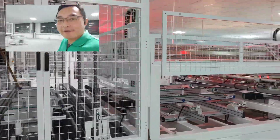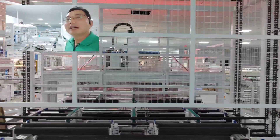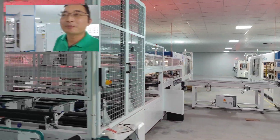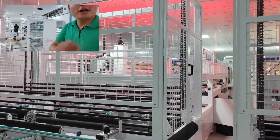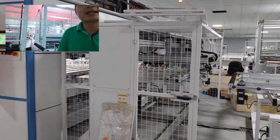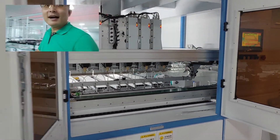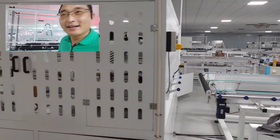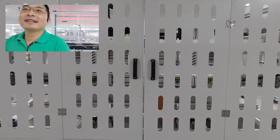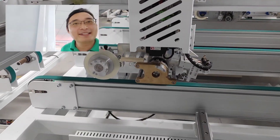Here we have three layup machines — one paper stringer connects to one layup machine. Two and three as well. From the paper stringer we move to the boxing machine and the interconnection welding machine. The inners are being debugged now. After this is the solar cell fixed tape machine to fix the cells.